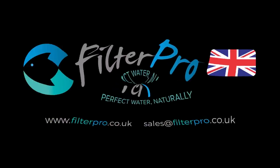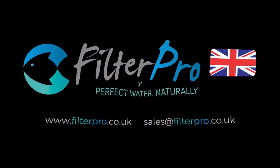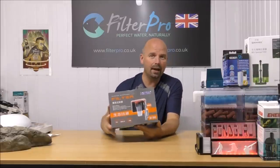Hello there, welcome back to another edition of Pimp My Filter. In this video we're going to be taking a look at a type of filter that isn't really very popular in the UK. This video is about the HiDOM BF200 hang-on-the-back filter — this is a very small filter for small tanks.